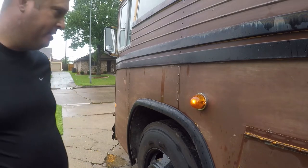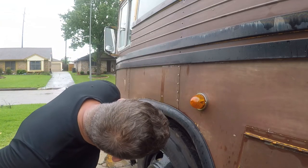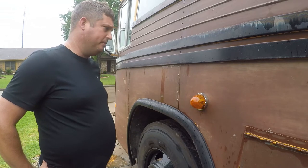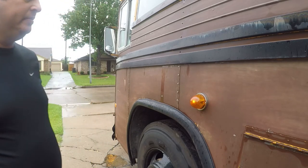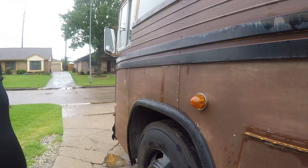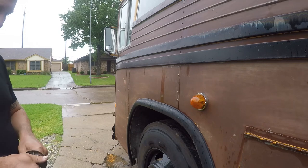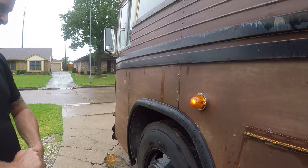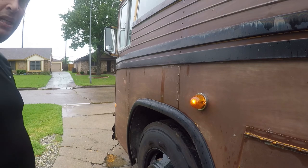Pretty snazzy looking. It looks like it's only lighting one of them — I know it's lighting both of them. I still think that needs to be brighter, so I'm gonna try and find an LED insert for it. But it looks really nice. Can't get the bulb on the other one. Thanks for watching.